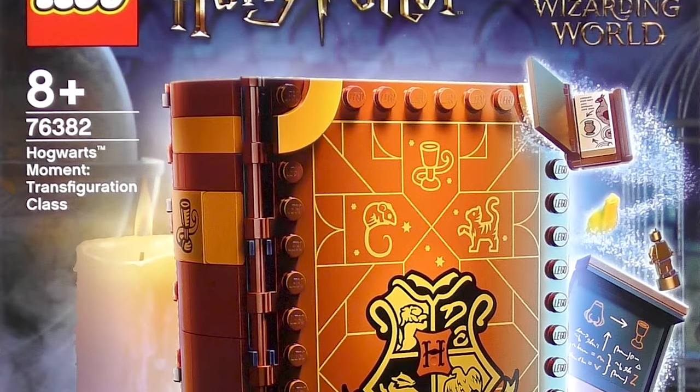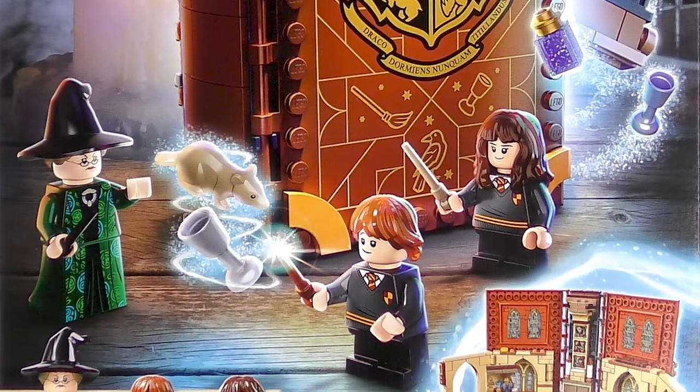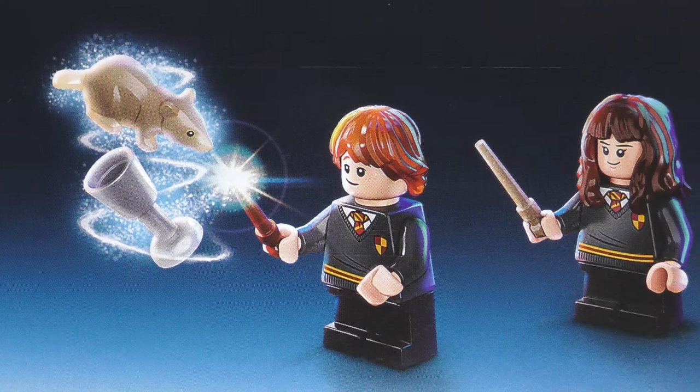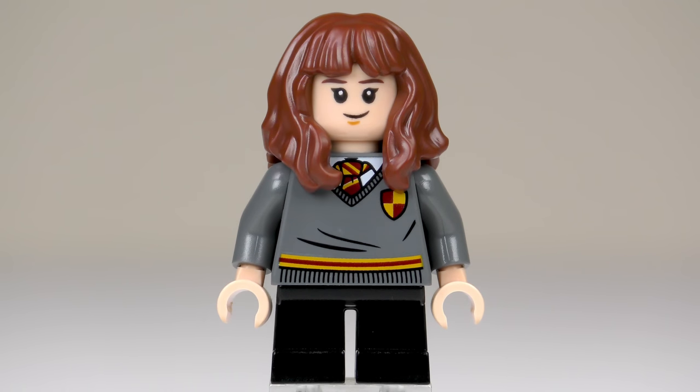This is a 241 piece set recreating Professor McGonagall's Transfiguration Class as featured in Harry Potter and the Chamber of Secrets. Included in the part count, we have three minifigures: Professor Minerva McGonagall, Ronald Weasley, and insufferable know-it-all Hermione Jean Granger.